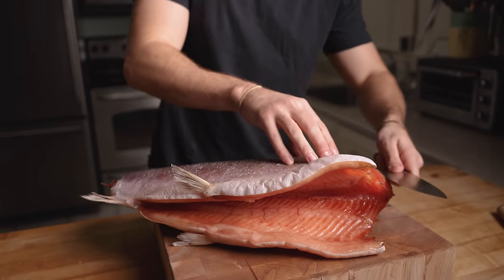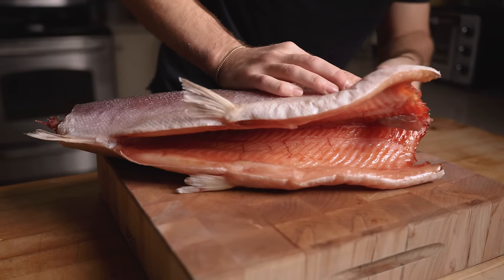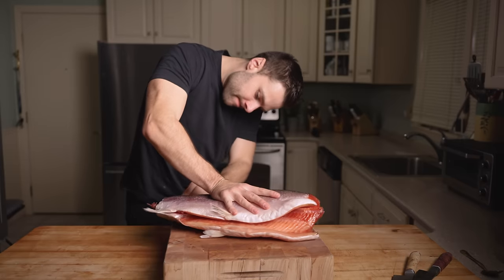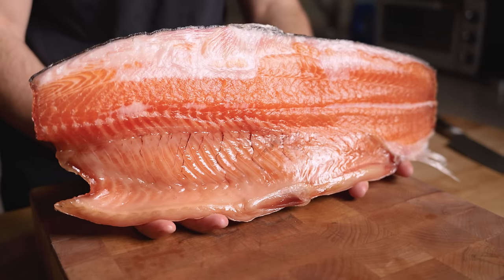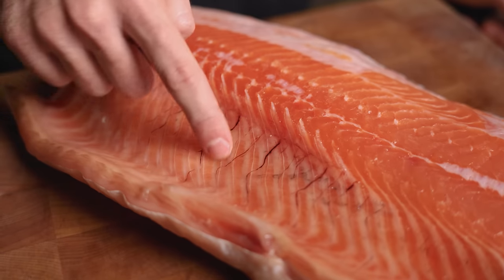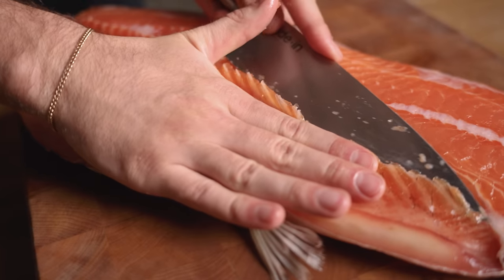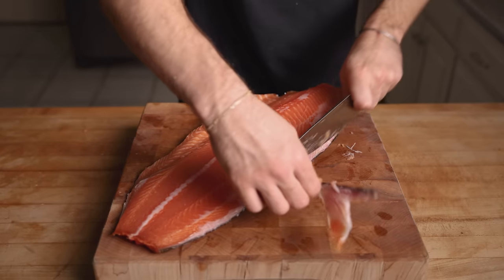To fillet our salmon, we're going to start at the top and work our way with our knife all the way back towards the end. I'm carefully cutting through those rib bones and staying as close to the spine as possible, leaving as much meat on the fillet as we can. Just like that, we're left with a whole beautiful side of salmon with a really nice deep orange color. We have these rib bones running this way — using an extremely sharp knife, we're going to peel those off. I found that a sharp knife here is critical. Next we want to trim the excess fat.